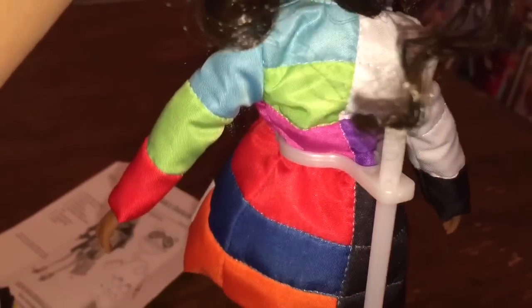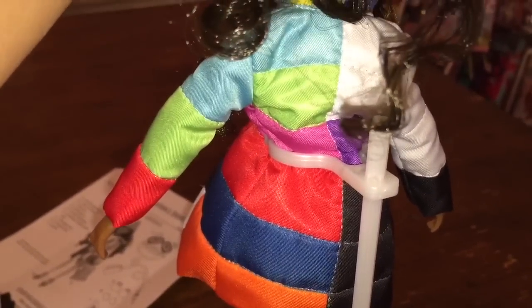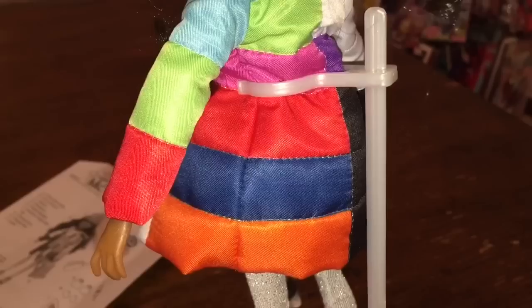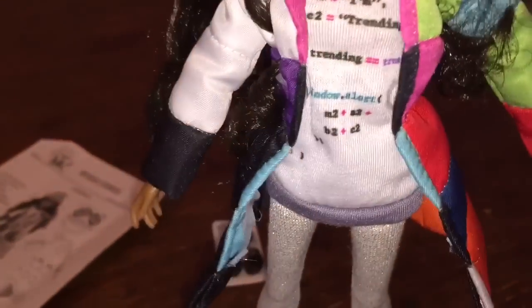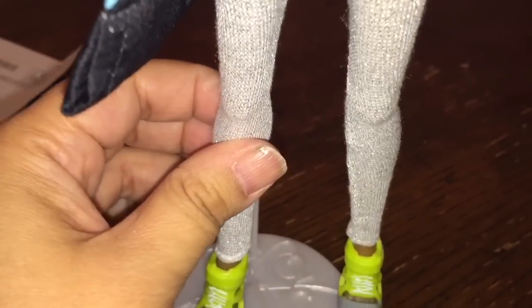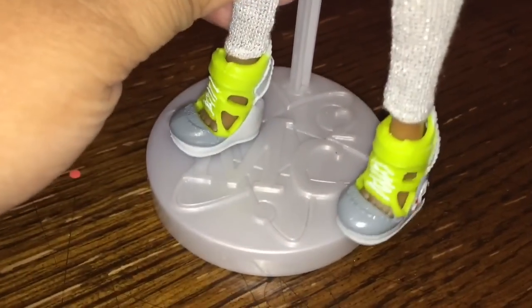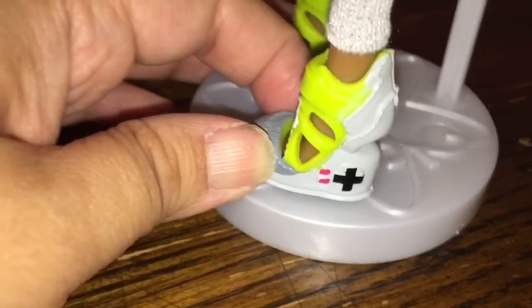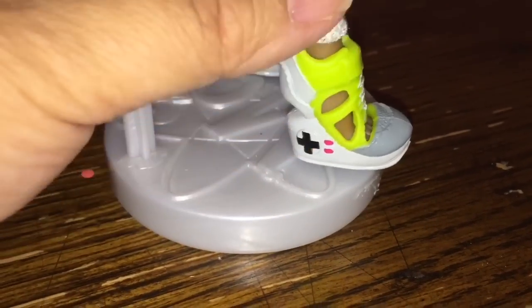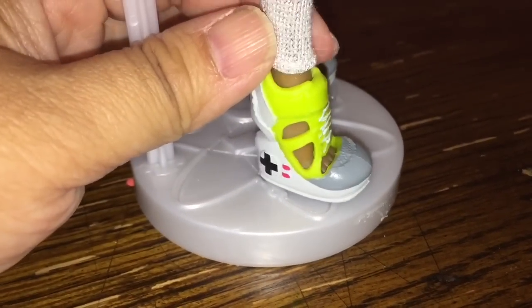I'm going to lift up the hair so you can see the back of it. All of these Project MC squared dolls that come with experiments have three separate pieces to their outfit, and none of them are attached. She's got silver sparkly leggings on, and check out these video game console shoes — I really wish they made these in real life. You can see the little joystick there; super, super cool.